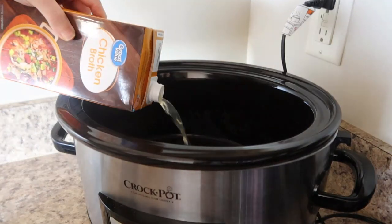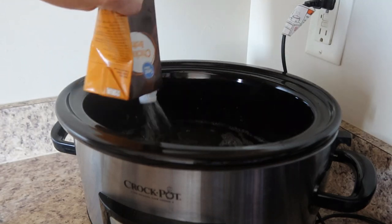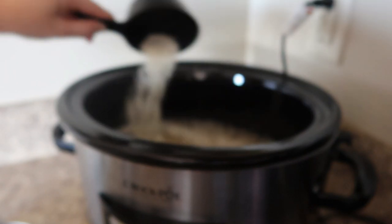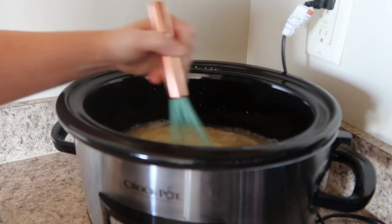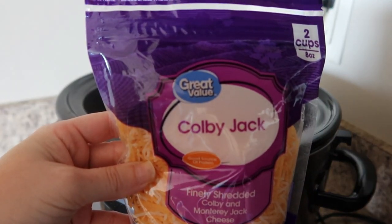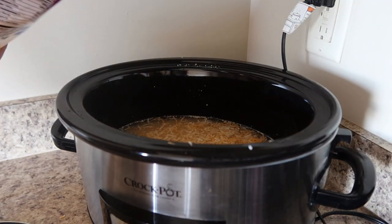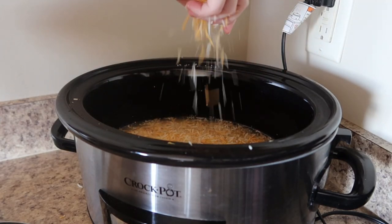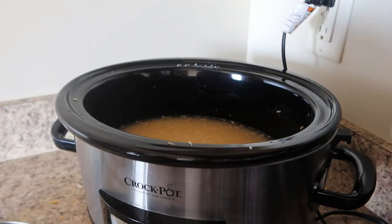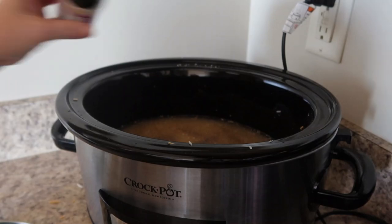To get started I'm adding 32 ounces of chicken broth to my crockpot along with one cup of quick grits. I'm going to whisk that together just to make sure there are no lumps. To that I'm going to add a good cup of Colby Jack cheese. I also added salt but I recommend skipping the salt because we're going to add creole seasoning and that already has salt. I added pepper, garlic powder, and onion powder as well.